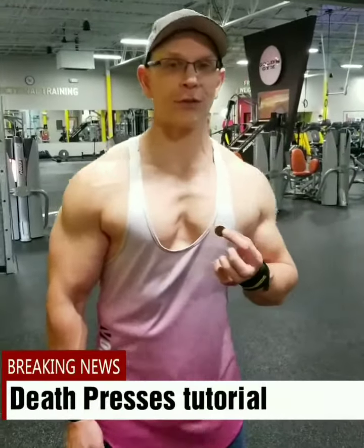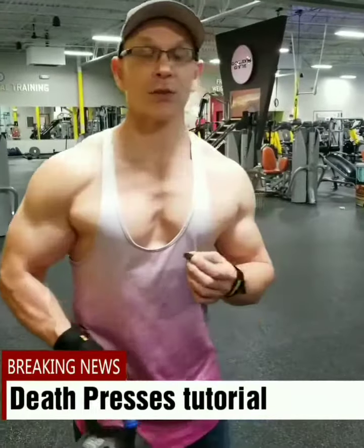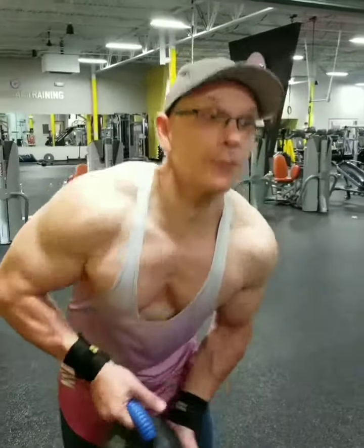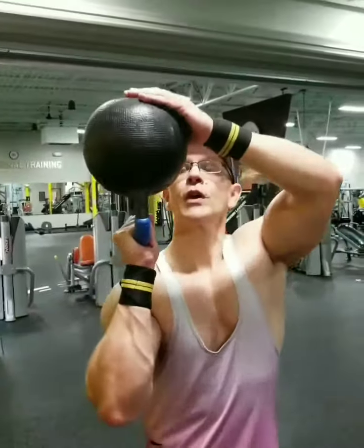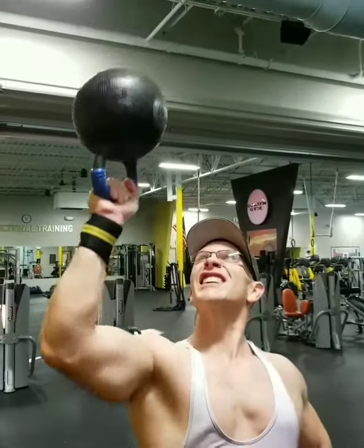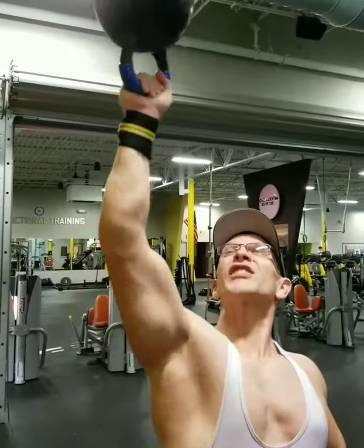I have a quarter. These are the death presses with the kettlebell — a good stabilization exercise, and humbling. I put the quarter on top of the kettlebell with this. What size kettlebell you got? That's a 20-pounder. Nothing real impressive.